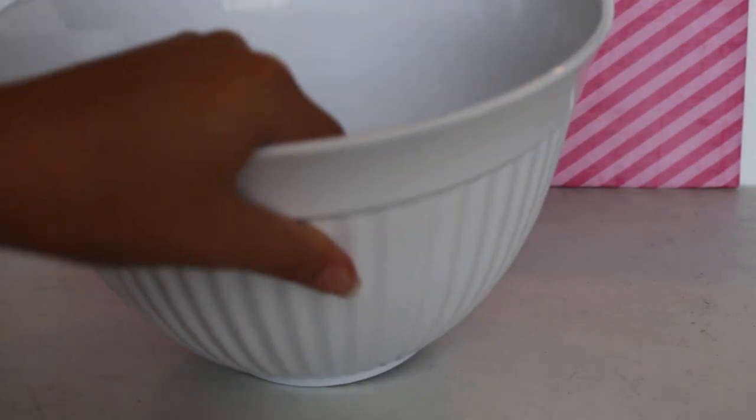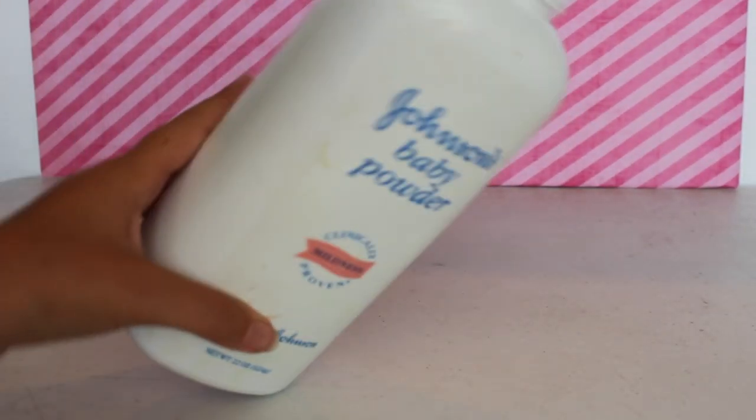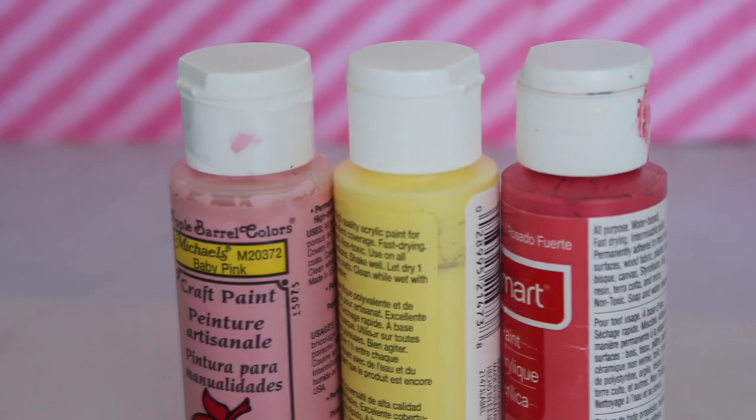To start off I'm gonna be showing you guys the stuff that I'm going to be using to make this slime. I'm going to be using this big white bowl, some baby powder because I like to make this slime smell good, shaving cream, acrylic paint, and some lotion.